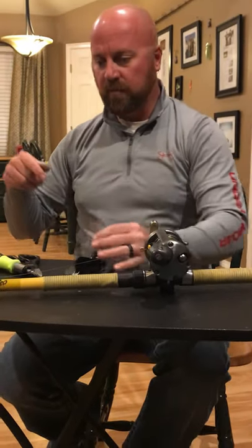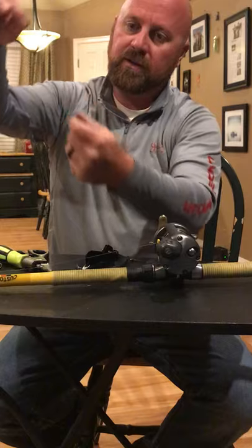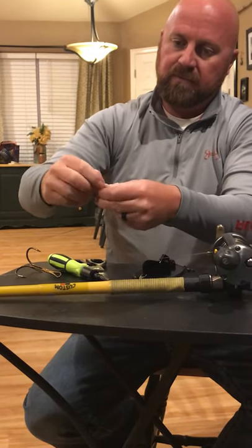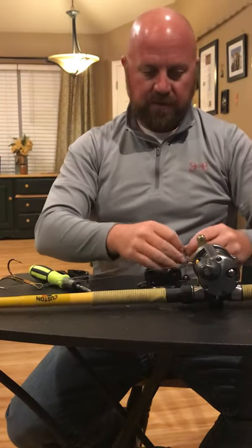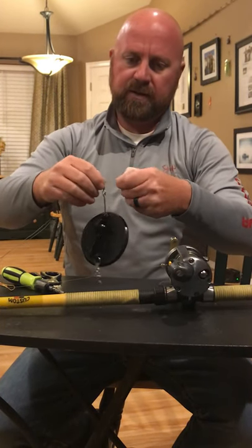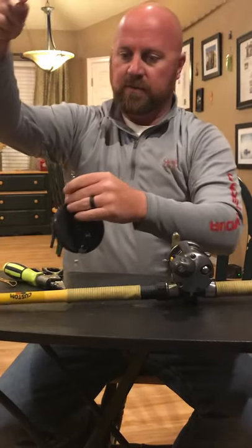All I do is come down here and make a slip knot or loop knot. Just double your line over, make it big enough, and fit that diver through just like that. Then all you do is run it through the eye of the diver and slide everything through the loop. That's all you've got to do on that.